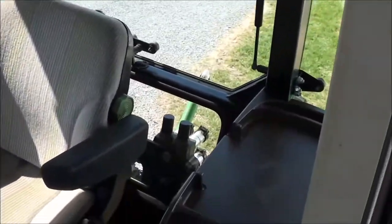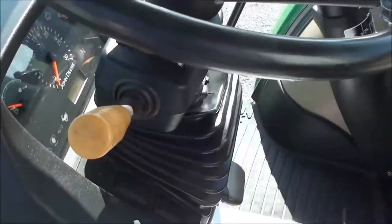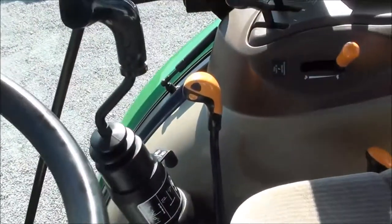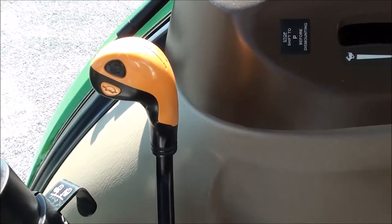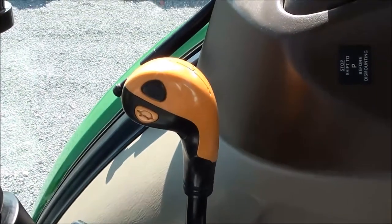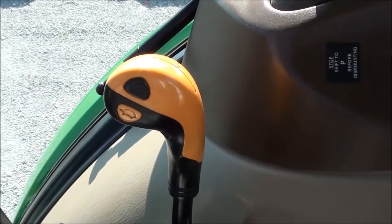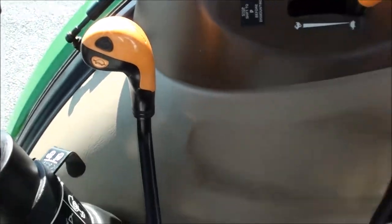Inside the cab, this tractor is nice and clean — it looks like the exterior. It has a tilt and telescopic steering wheel. The left-hand power reverser allows you to change direction without clutching. This tractor has a 24-speed transmission with three ranges, four synchronized gears on the larger lever, plus a two-speed power shift which can be shifted without clutching using the two buttons right there in the gear shifter. It's a real nice transmission for haying or anything of that nature.